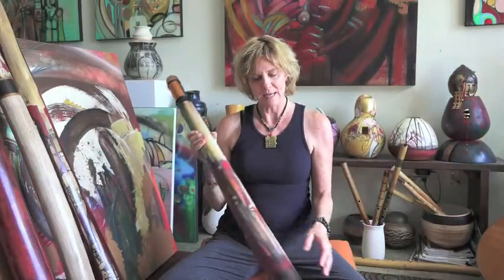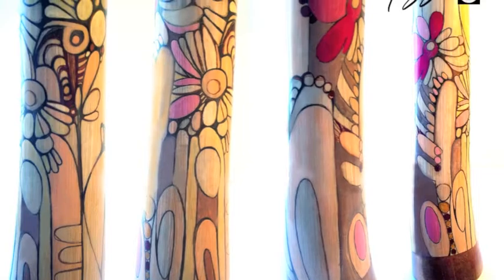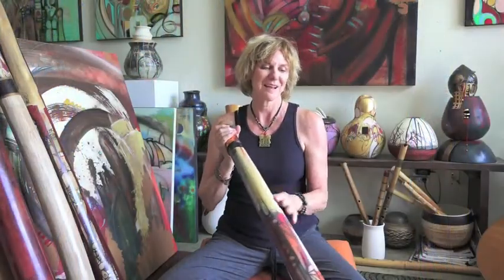This one I painted in the style that I also paint my paintings in. So I kind of think of them a lot like paintings that manifest sound.